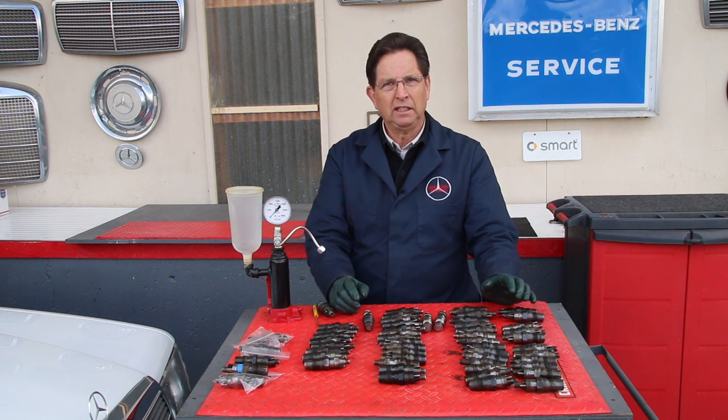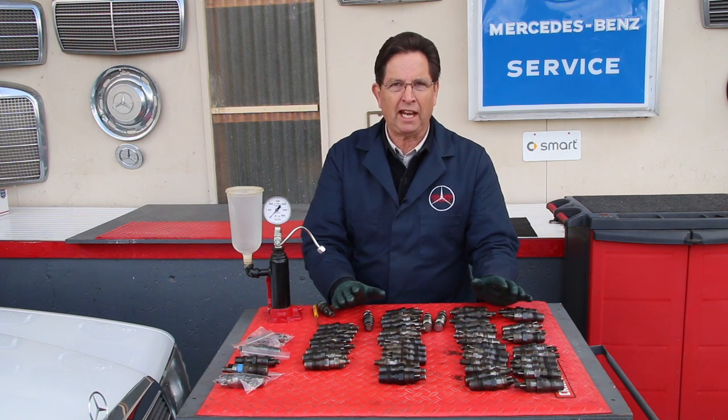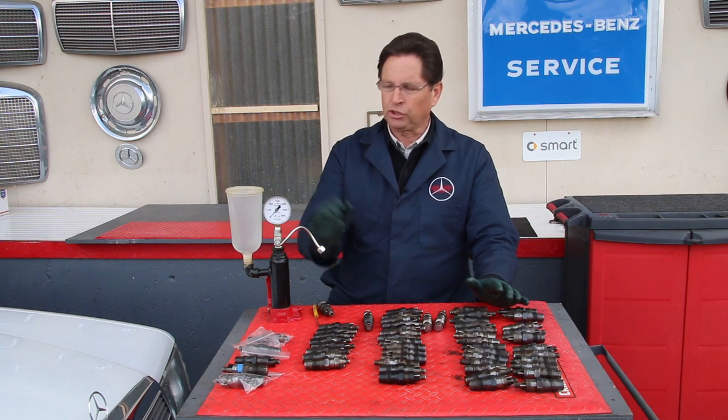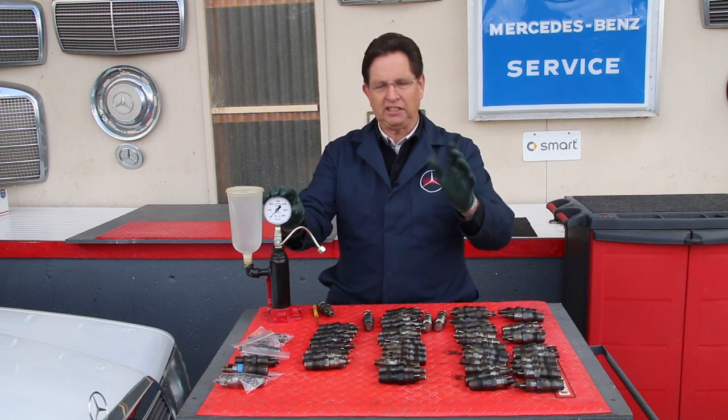There's no other way I've found to test the quality of your fuel injector short of doing it with a bench-mount pressure tester.